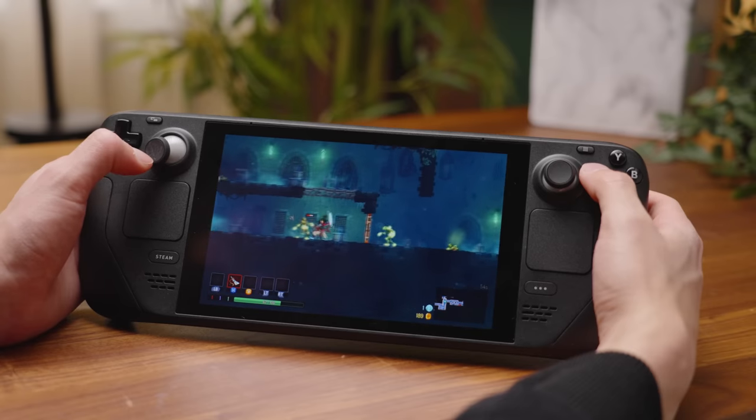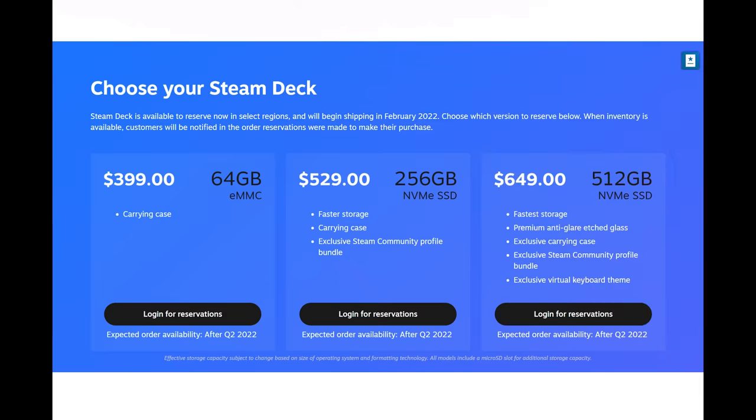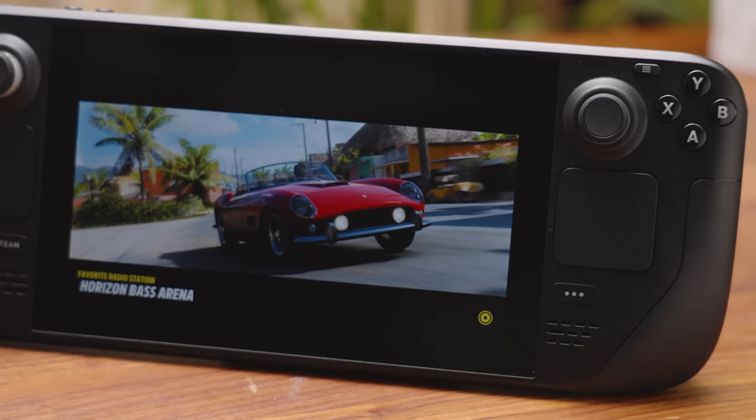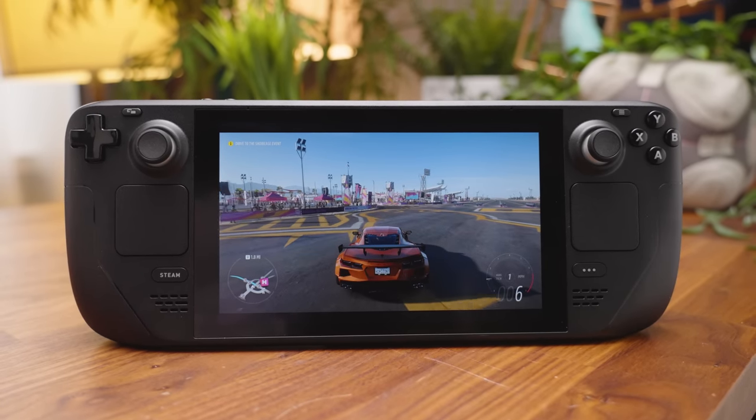But what about the base model Steam Deck? That thing is meant for gaming and it has eMMC. Well, eMMC is mostly going to slow down your load times in those games on the Steam Deck, but shouldn't affect actual game performance too much once you get in.